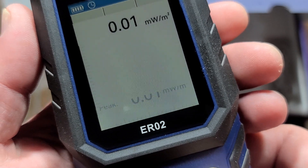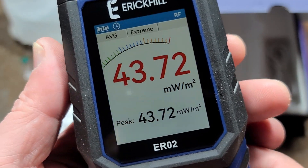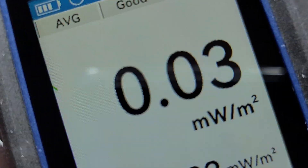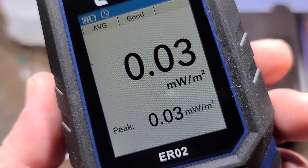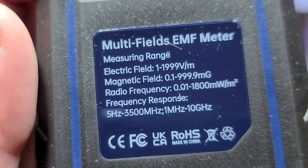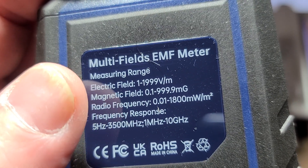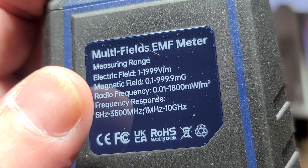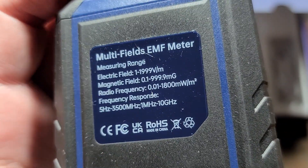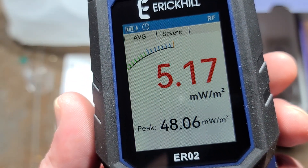It does have a neat screen and the ability to do real-time graphing. Looking at the general modes, we can see it's going crazy — it periodically shoots up and then goes down. That's when we get close to the phone; it's actually the phone communicating. There's our electric field and magnetic field — it displays micro teslas but shows milli gauss instead. The EMI goes up to 3.5 gigahertz and the radio frequency is supposed to reach 10 gigahertz, so pretty much everything under the sun.